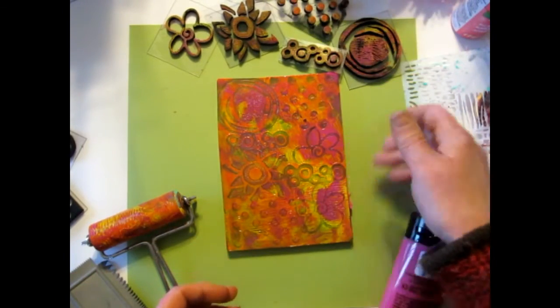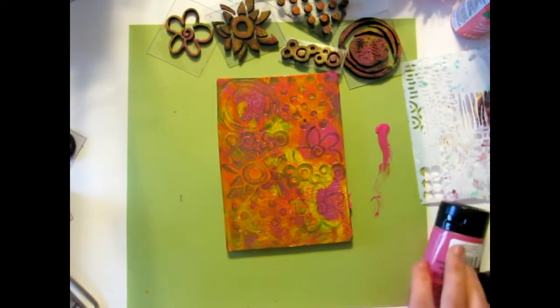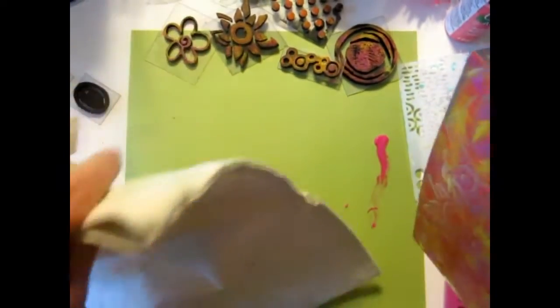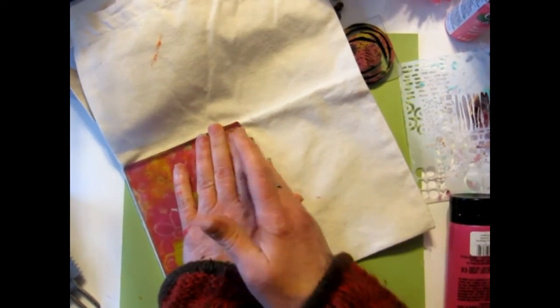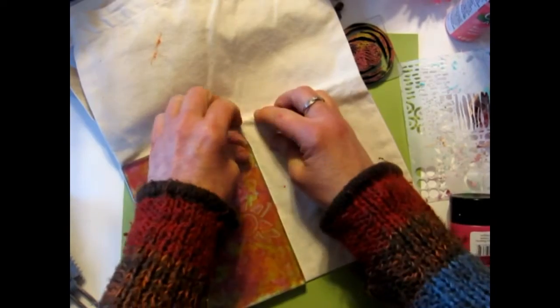Bag to jelly or jelly to bag? I'm not sure because I can't open it up. I think what I'll do is take the bag and put the jelly onto the bag, see what happens. Here we go and we'll press down, and hopefully that all transferred onto the bag. And it did! Isn't that cool, oh I think that's fun.